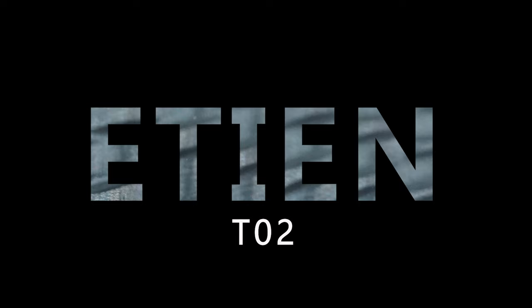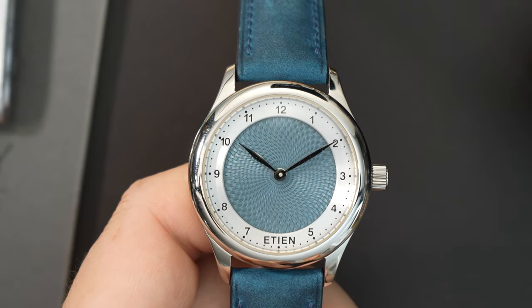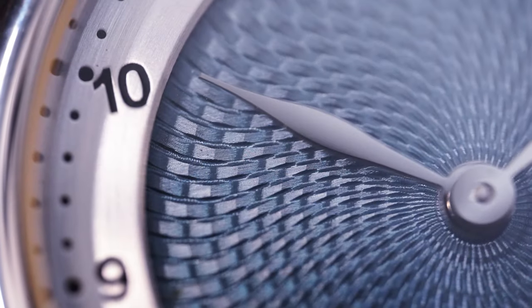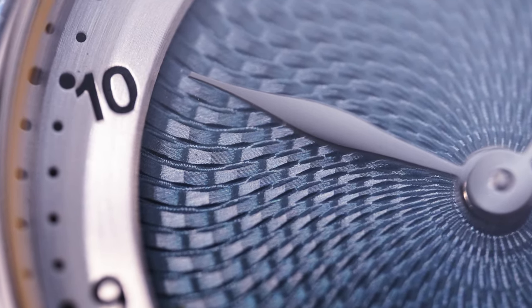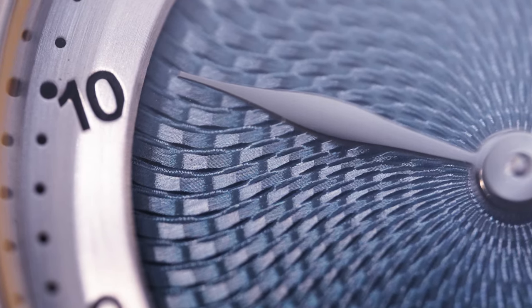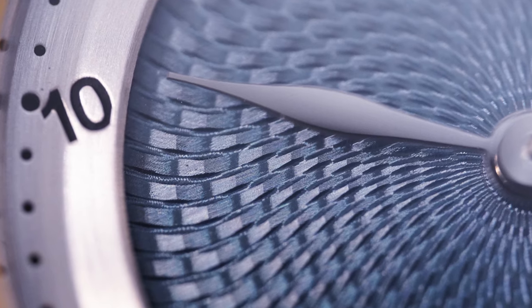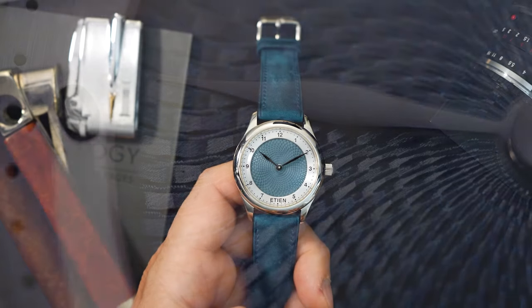So here it is. This is the Etienne T02 in — I believe this is the blue color. There are two different blue colors and I'm not sure which one I have. I believe there's an ice blue color and then a regular blue color. This might even be the green — I can't tell the difference between all three of them. There are very subtle differences between the colors of the dials, however all of the dials are executed really, really well.